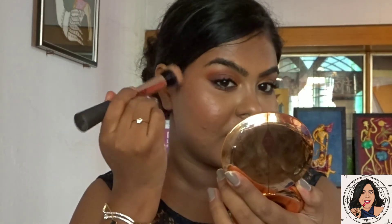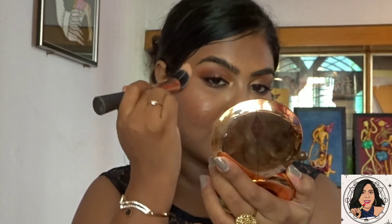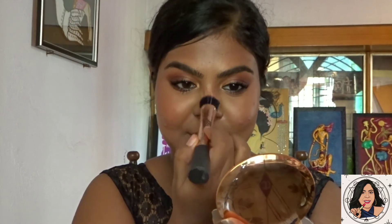That's the complete eye look. To highlight my face, I'm using the Molten Chrome highlighter from Maybelline, applying it on the highest points of my face — my cheekbones, the bridge of my nose, my cupid's bow, temples, and chin.